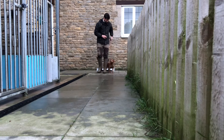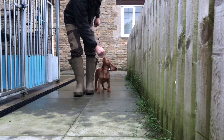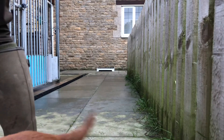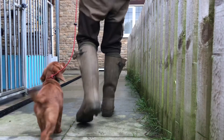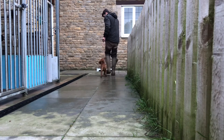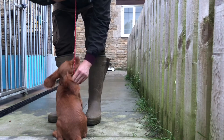We're using treats to our advantage to encourage her along. She's only been on the lead a couple of times prior to this. Moving along on the short lead, you can see the length of the lead allows you to just hold it there inside, allowing you to have a hand free — you're not having to have a long lead wrapped around your hand or trailing to get in the way.